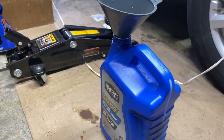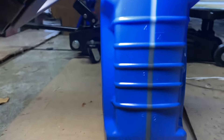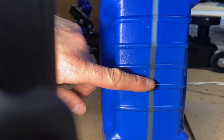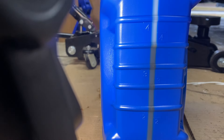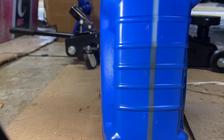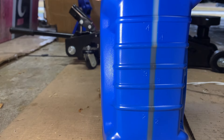Now we have all of our fluid drained out — we're looking at just about 3.75 quarts. This isn't all the fluid in the system, but in the interest of this being a drain and change rather than taking the entire lines off for a full system flush, it's what we're able to get out. So we're going to go ahead and replenish our fluid level.